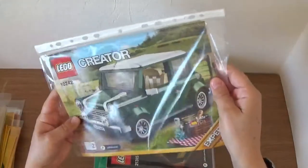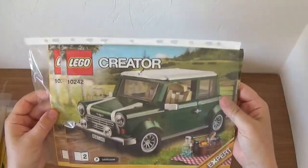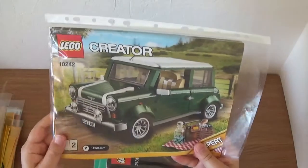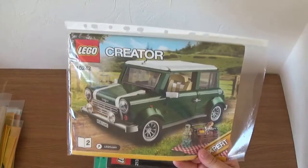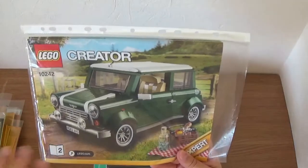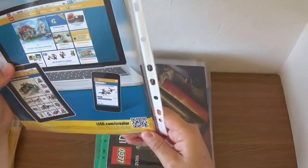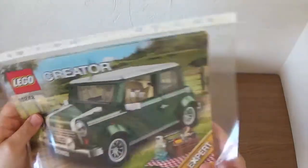Next is the Lego Creator Mini, 10242. This has got two booklets in. I did build this one and I did use the stickers on it. It's a great set — I like it just because it really does look like a Mini. Size-wise, when you put it side by side with other sets it doesn't quite work, but as an individual set I think it's great. I love the little picnic basket as well. That first came out in 2014.